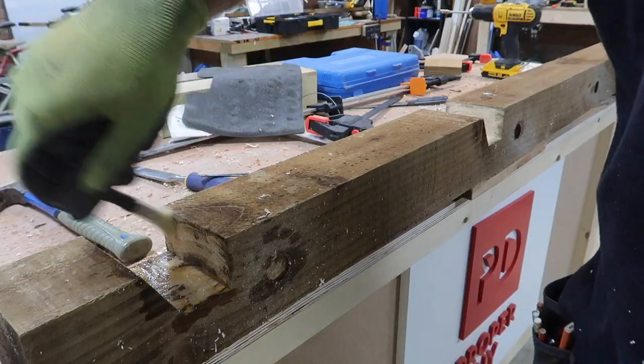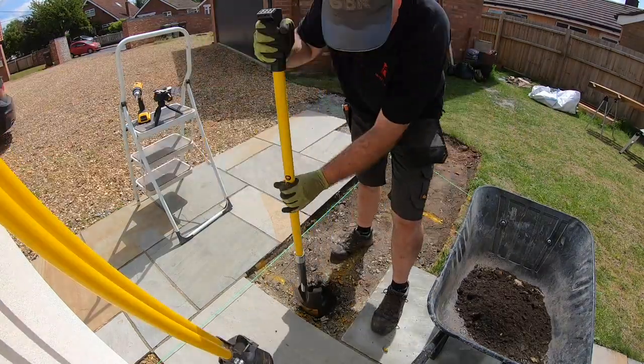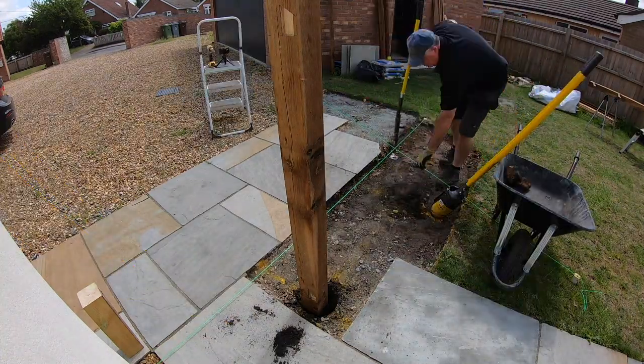All of the cut sections on these treated posts I gave a couple of coats of sealer to, including the longer feather edge boards which I had to cut to make the gate. If you want to see the process of how to concrete in the posts, please see my 'how to dig, set and concrete in fence posts' video, which goes through the whole process from start to finish.